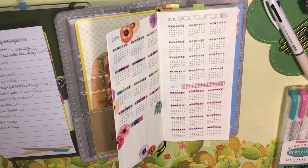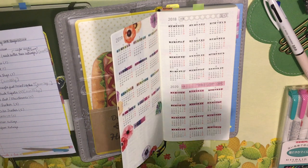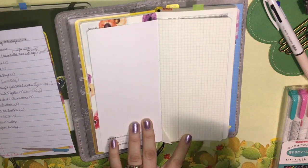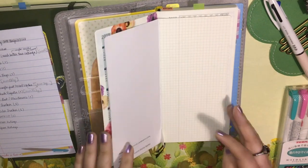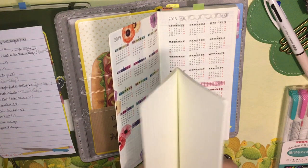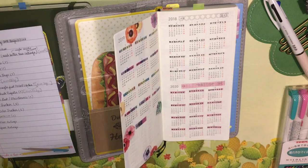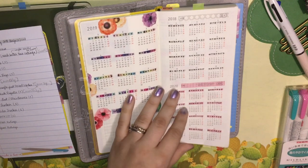I took a piece of Tomoe River paper from one of these Hobonichi notebooks, which I actually purchased — they come in a three-pack. Unlike their A6 brethren, they are not perforated; they're actually stitched in. So if you're looking for a Tomoe River insert for your traveler's notebook, I highly recommend these. If you're looking for something perforated, it might be a pain to rip them out, but I did so and pasted that in here for notes that might come up.